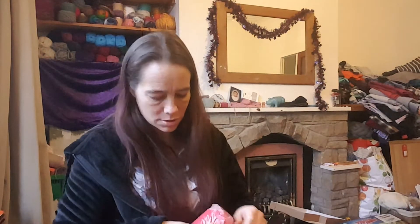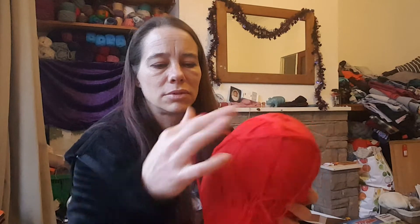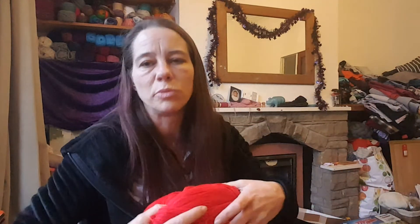Last one and it's a beautiful red. Look at that, that is gorgeous. I'd say it's sport weight maybe, but it will be classed as a DK more than likely.